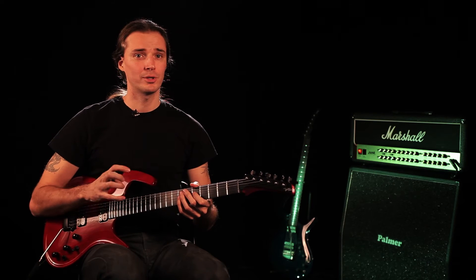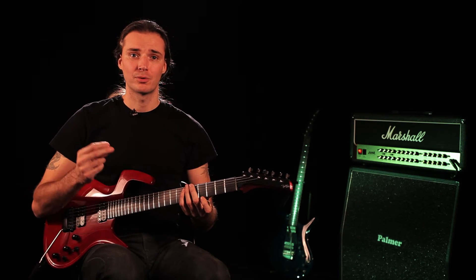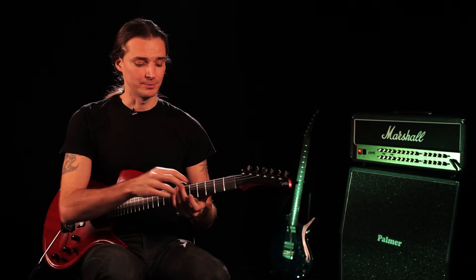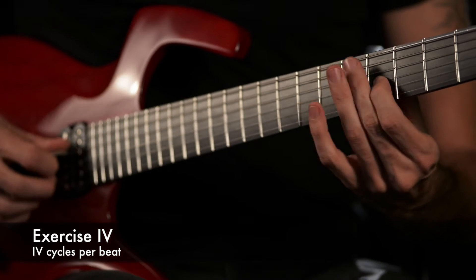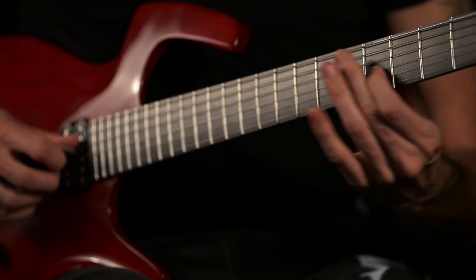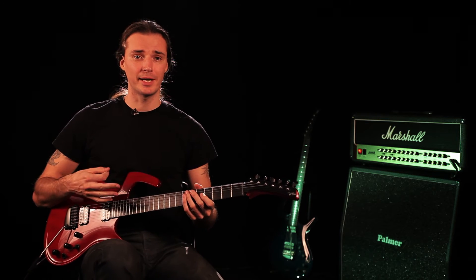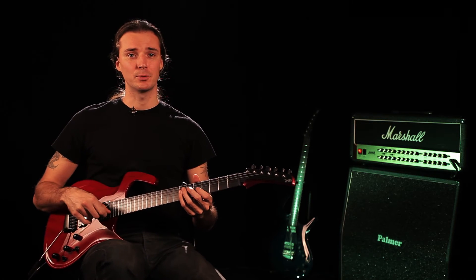And then we can do four times per beat, like 16th notes. It will be one, two, three, four — one, two, three, four — one, two, three, four. And it sounds like this. So this will allow you to always play in time — not only in tune, but in time too, which is always good.